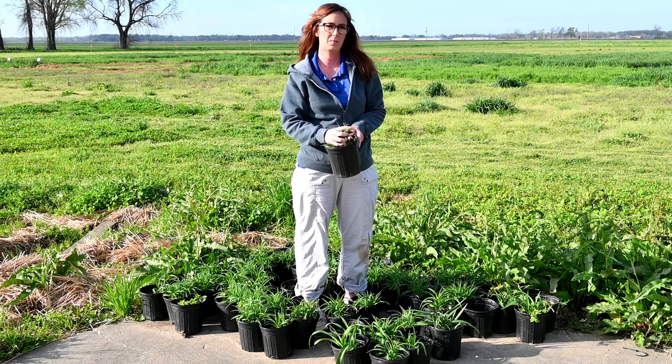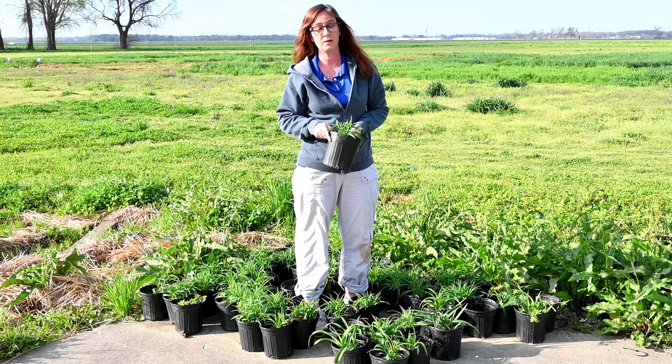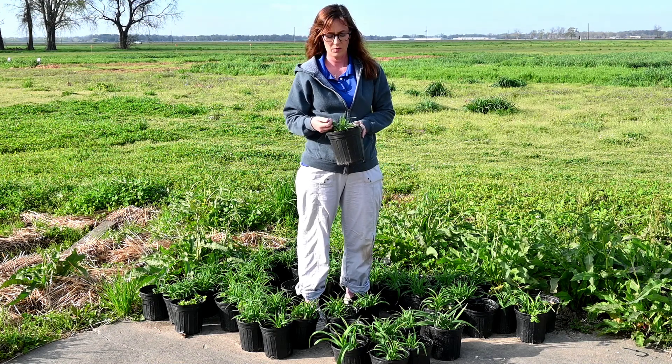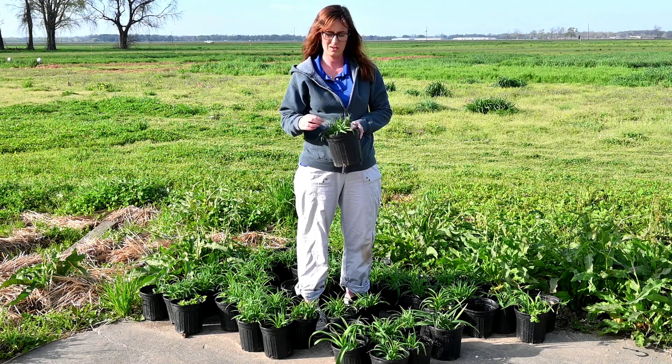We have all this beautiful new growth coming out and these are ready to be planted back into the landscape. We've already done a few — we've already put a few back in the flower beds here at the research station.